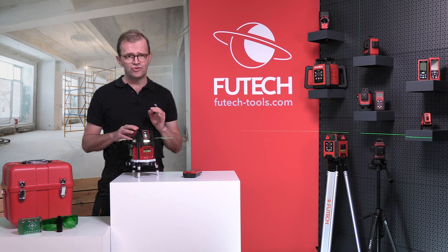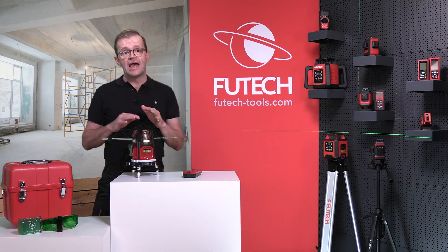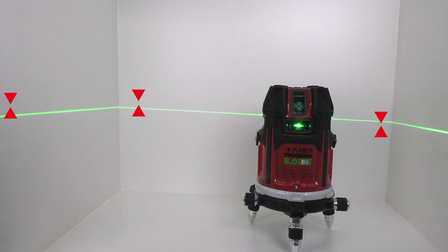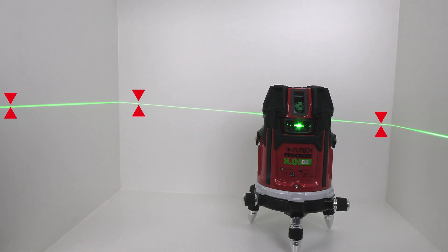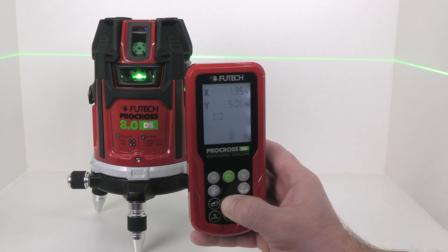It also offers you three ways to set slopes: manual slope for steep slopes, typically with a slope adapter; electronic slope to connect two or three existing points; and digital slope to set specified slope percentages.